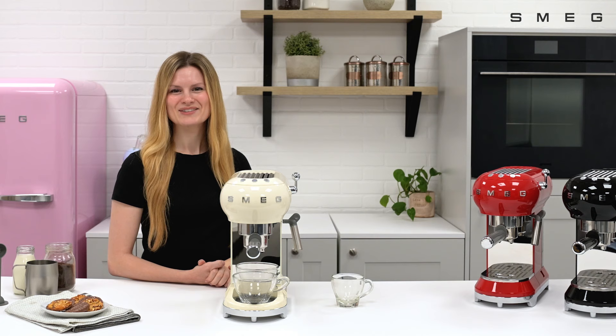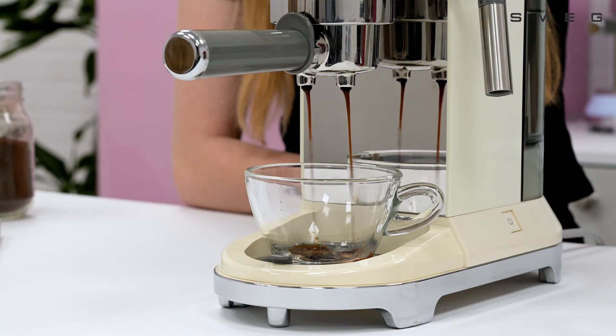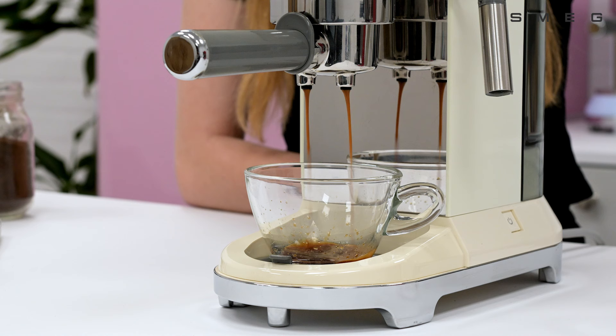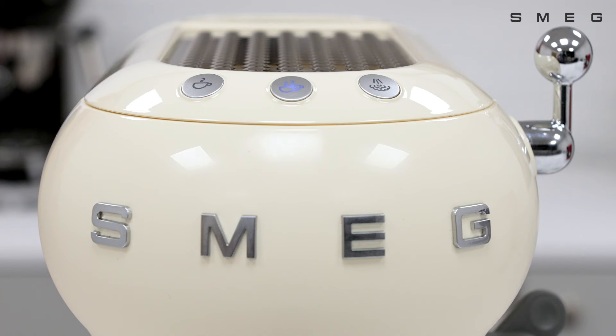When it comes to programming the coffee, press and hold the button until the desired amount of coffee has been reached. This will then save as a memory setting. When you next press this button, it will pull through the same amount of coffee. The button will now flash to confirm that this new quantity has been saved.